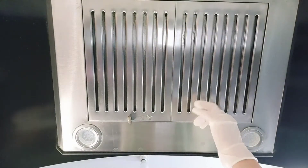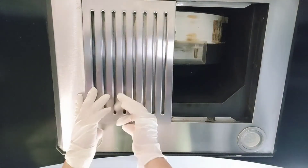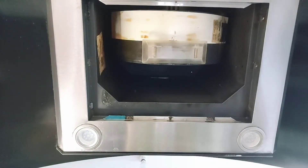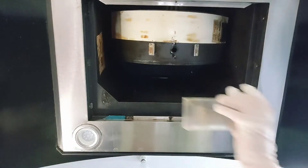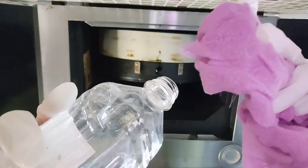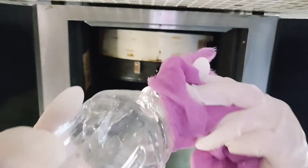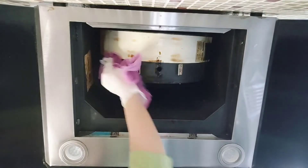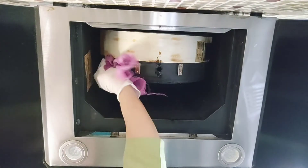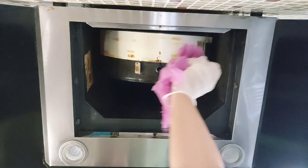Now we are going to remove the kitchen chimney filters and start cleaning. I am first removing the oil collecting tray. Then, using a cotton cloth, I am adding a few drops of turpentine oil and starting to rub the kitchen chimney drum. Within just a few seconds you can see that the oil and grease starts to come out easily.